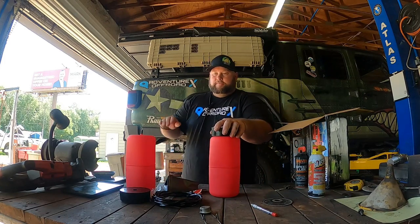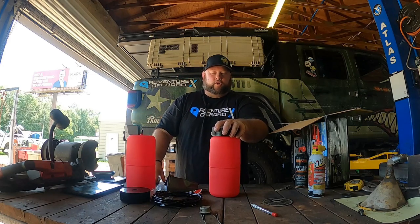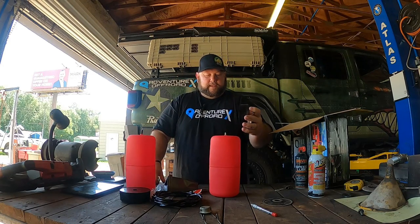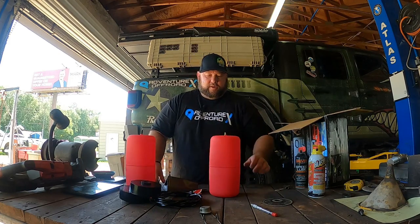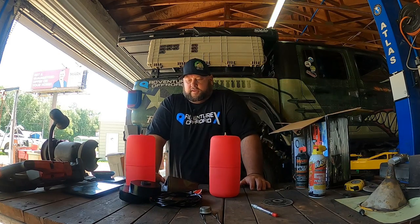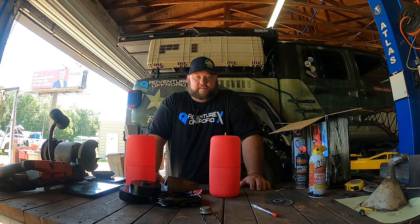It's not really meant to extreme lift it or anything, it's just going to give it a nicer, firmer feel. This is what the kit comes with when you order it. I'm not sponsored by any means — I just bought this with my own money to try it out and see how it works. It cost $120 on Amazon, and I opted out of getting the extra insurance on it.